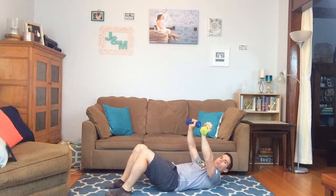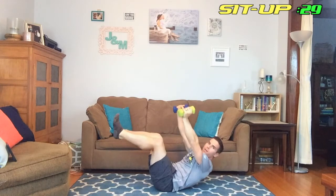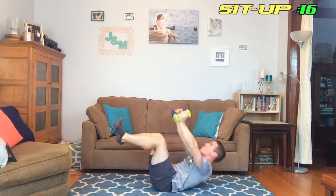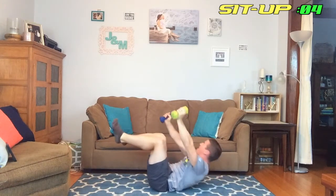Good job! Next we're doing the sit-ups — we're going to hold the weight in the air and do the sit-ups. We're up in 10 seconds, get ready. Up in three, two, one — we're up. Good job out there, good job out there, 20 seconds left. Ten seconds, 10 seconds left.